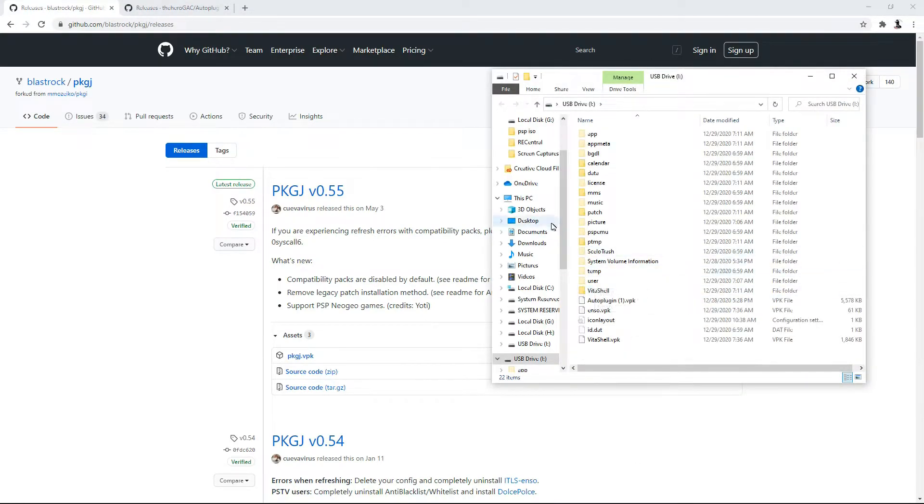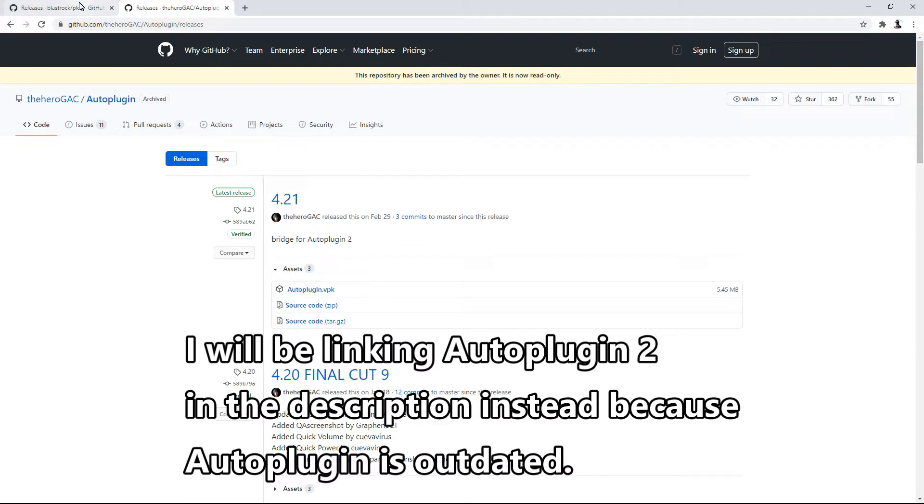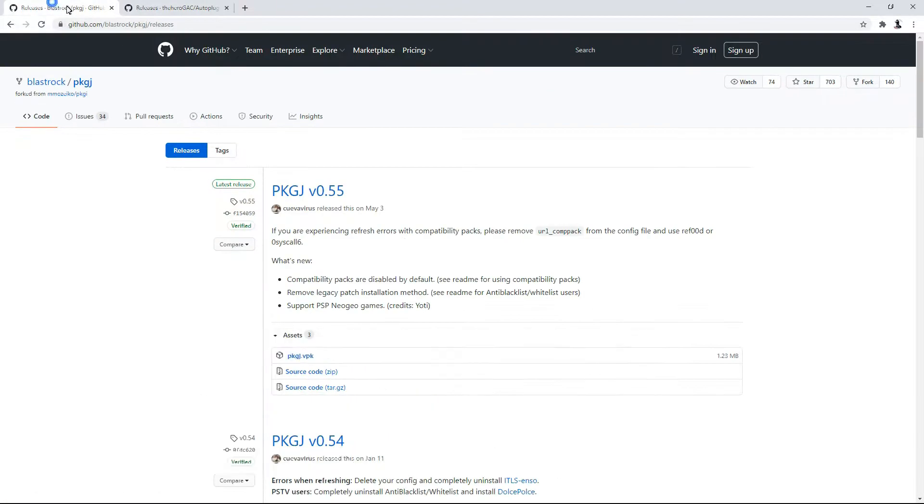Once your PS Vita is connected to the computer, we're going to be downloading two different applications. Now if you have the auto plug-in application, you actually do not need to download this, but if you don't have it, go ahead and download it because we will be installing this one too. The main one we're going to download is PKGJ.